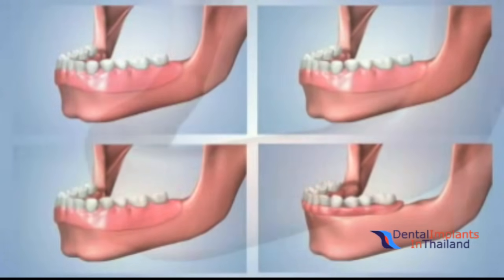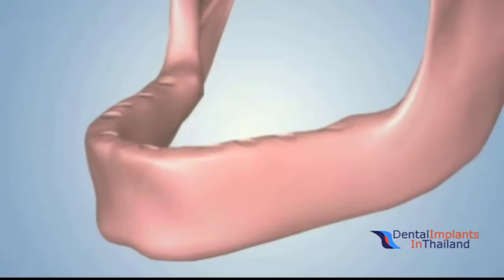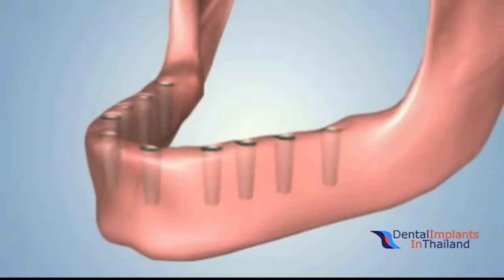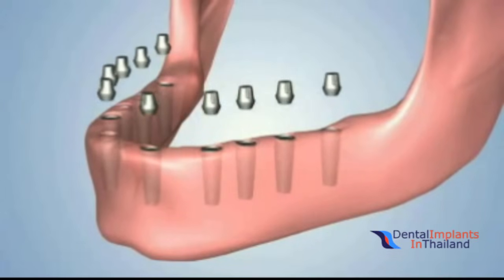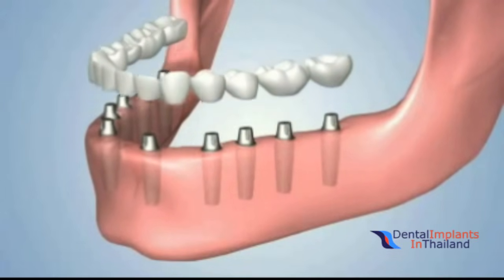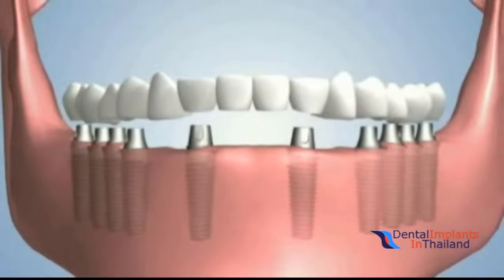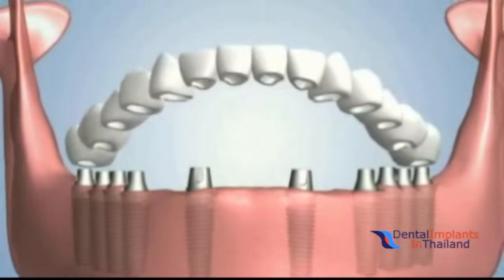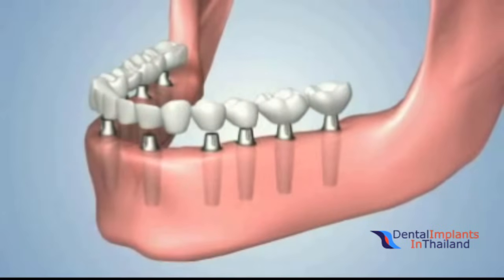A fifth option is known as a fixed implant bridge and it commonly involves the placement of eight, ten, or twelve dental implants. Standard abutments are attached to the implants to prepare for the placement of the crowns. The crowns are then cemented to the implants as one piece. This option most closely resembles the look and feel of natural teeth while virtually eliminating bone loss.